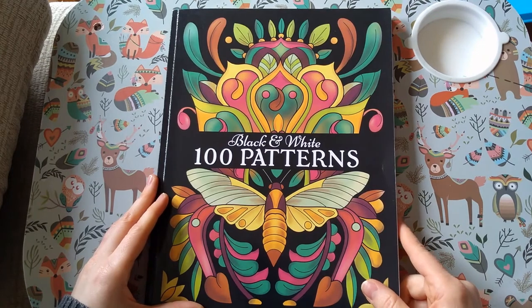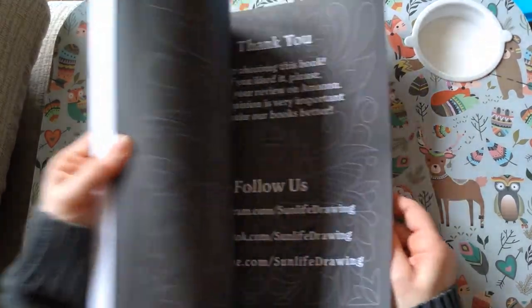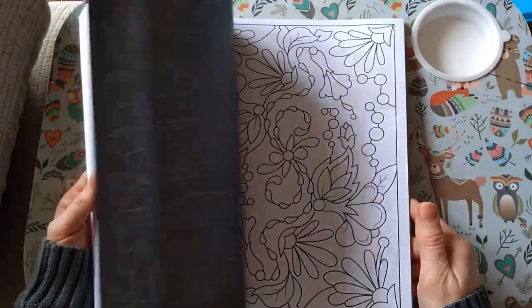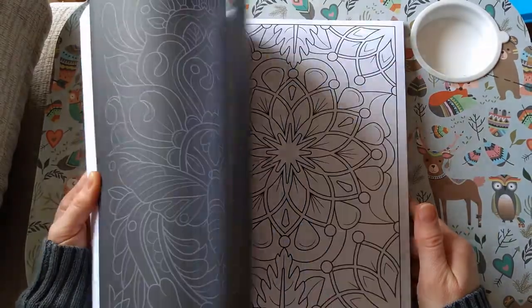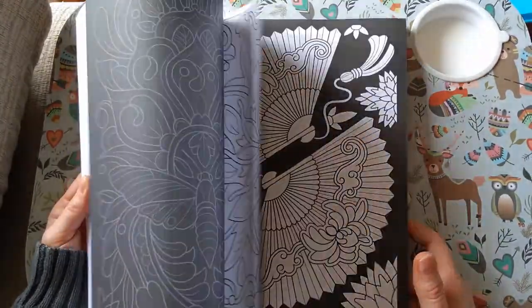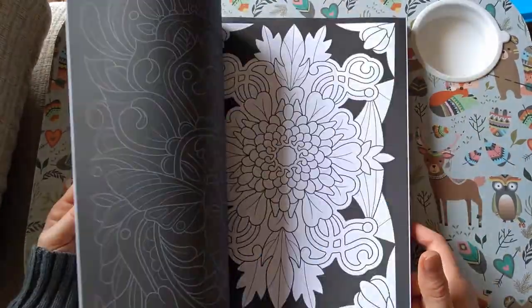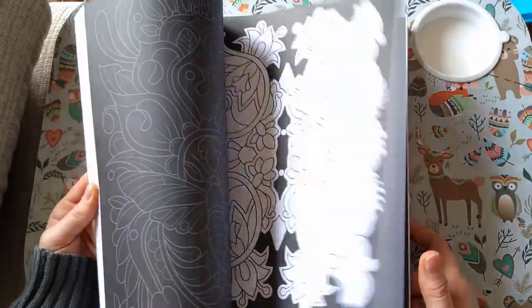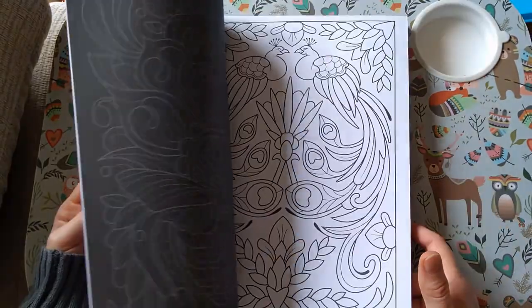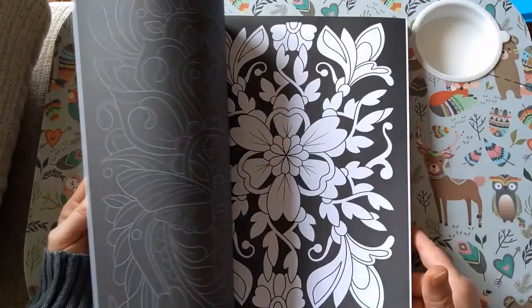Then I've got 100 Black and White Patterns by Sun Life Drawing. I'm not going to do a full flip of this because that's a lot, and I'm sure I've got the full flip on the channel already. They alternate white background and black background, but as far as I know there are no duplicates — you don't get the same design on white and on black.